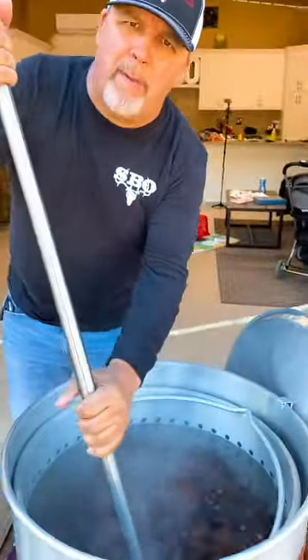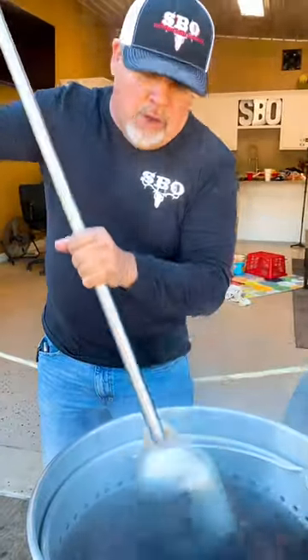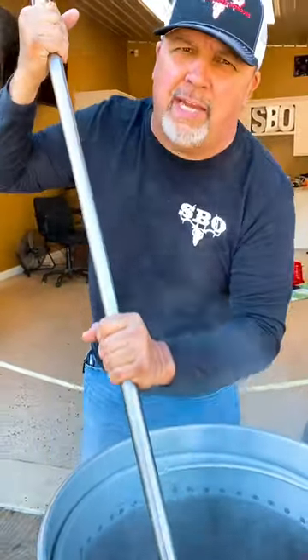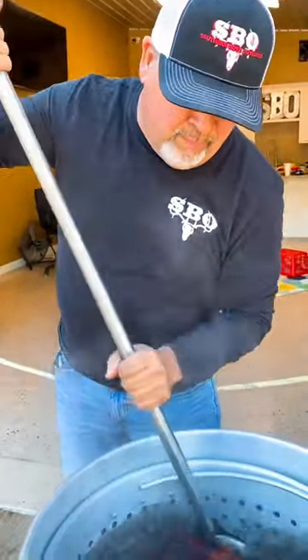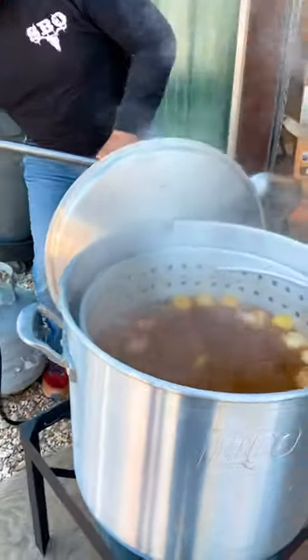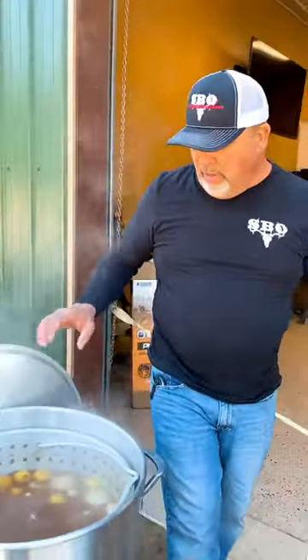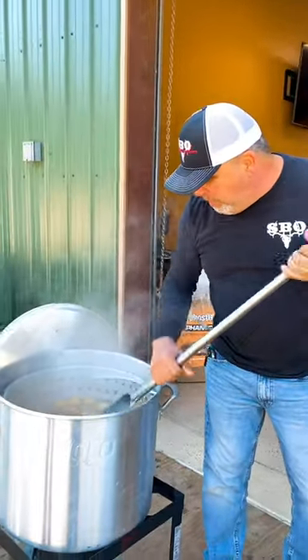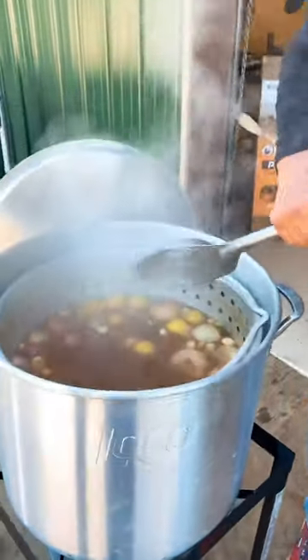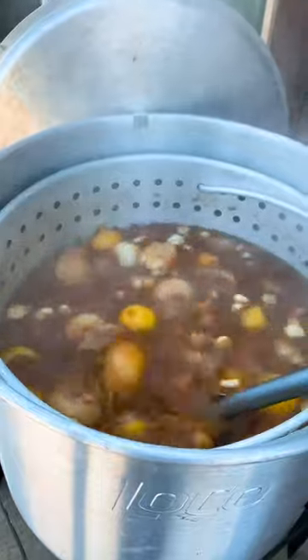Now while them crawfish are coming back to a boil, we want to let them go for ten minutes. We're going to keep stirring — kind of like that washing machine effect. It's time to shut down pot two. While we're waiting, we want that water to start cooling. Look at our potatoes right there, and all that good Southern Boy seasoning in there, y'all.